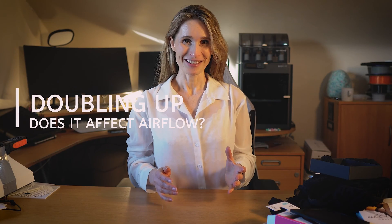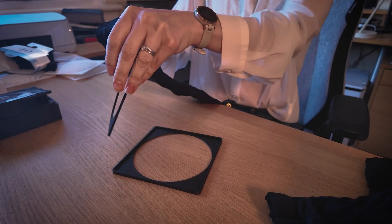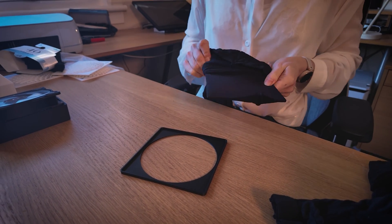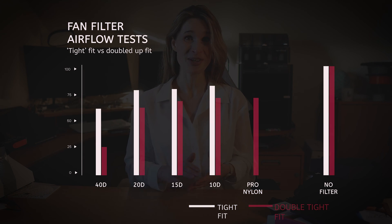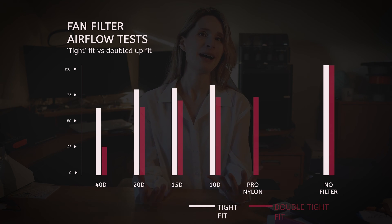One final test: understanding the impact of doubling up the tights. Lots of videos just have someone pulling the sock of the tight over the fan and using it like that. I figured the double layer would likely reduce airflow without catching any finer dust particles - and sure enough, that's what the results showed. On higher deniers it hammered performance. It actually wasn't too bad on the less dense deniers like 15 and 10 - in fact, 10 was still ahead of the professional stuff. However, there's no reason to take this approach other than pure convenience, and I've got a solution at the end of the video to tackle this.